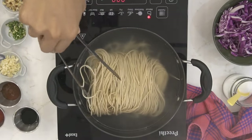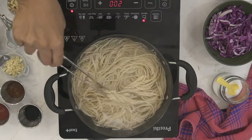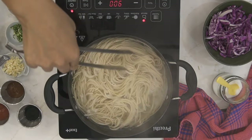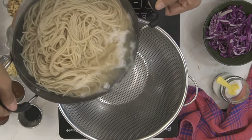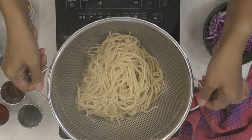To begin, place the noodles into boiling hot water, sprinkle a little salt, and allow them to rest and soften. Once the noodles have softened, drain them from the hot water and rinse in cold water to stop the cooking process.